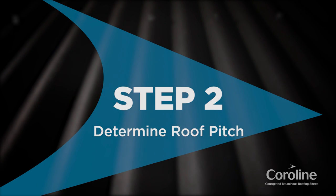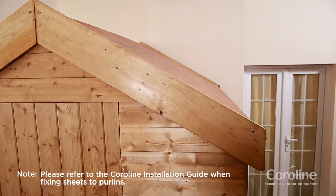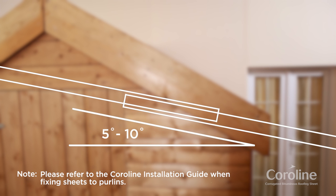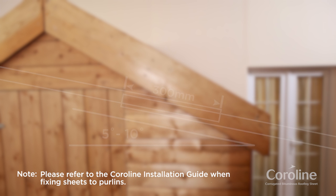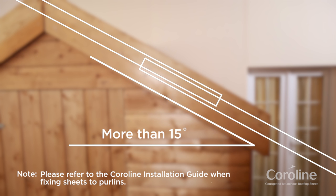Step 2: Determining roof pitch. For roof pitches of less than 10 degrees, the required sheet end lap is 300mm. At 10 to 15 degrees, the sheet end lap is 200mm. And at more than 15 degrees, the end lap is 170mm.